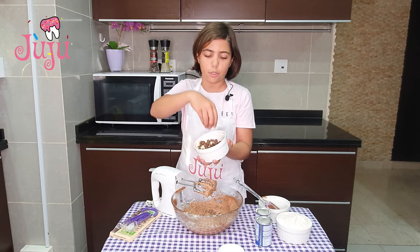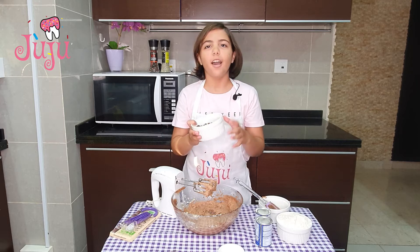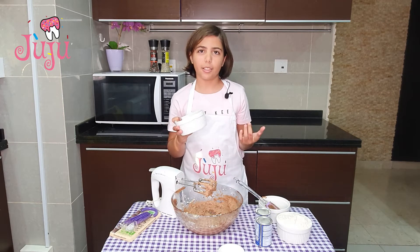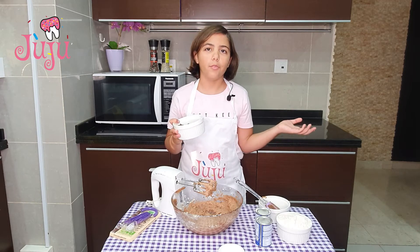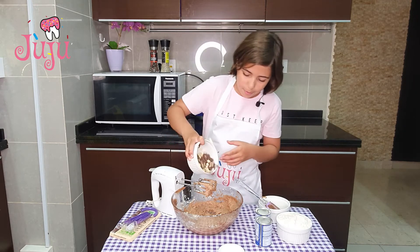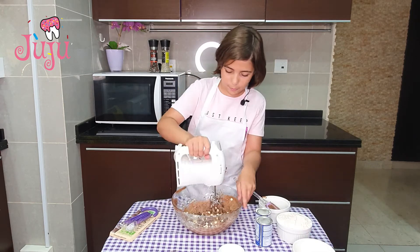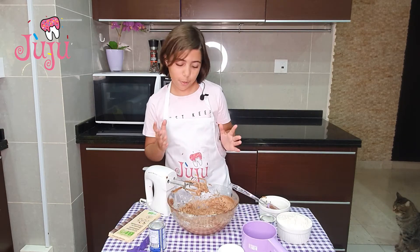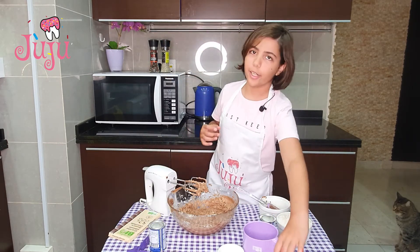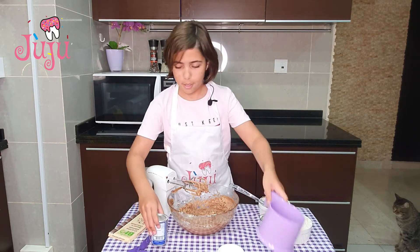I mixed white chocolate chips and normal chocolate chips together. If you want, you can add either white chocolate chips or just normal chocolate chips. I'm gonna pour them all in, and they blend in quickly.